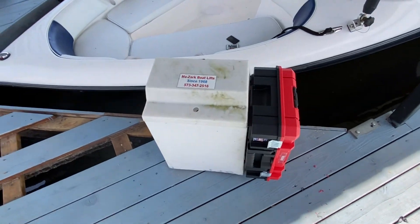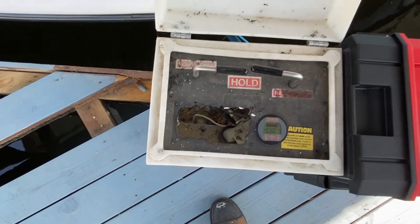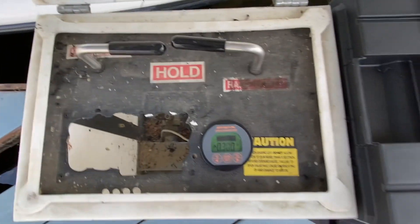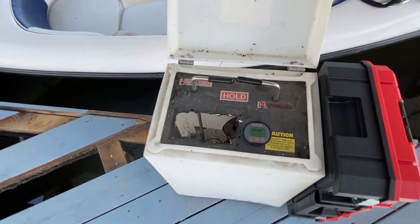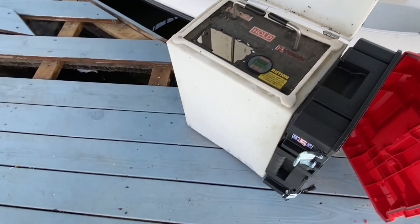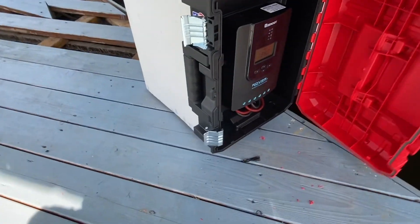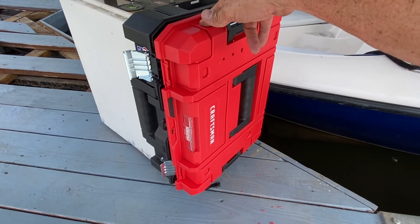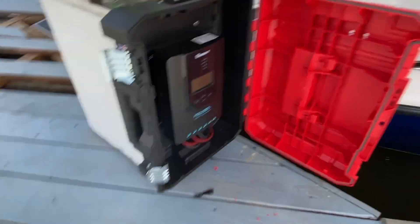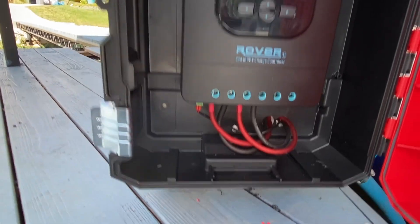Here's what we did. The original charge controller was inside here — that's where the hole is. There's the old motor; that's no good. With the install I did today I had to be creative. Usually I have a combiner box or a waterproof enclosure for stuff like this, but we weren't expecting that on this one. So we got creative and used a waterproof Craftsman flat toolbox, which actually made for a really nice install.